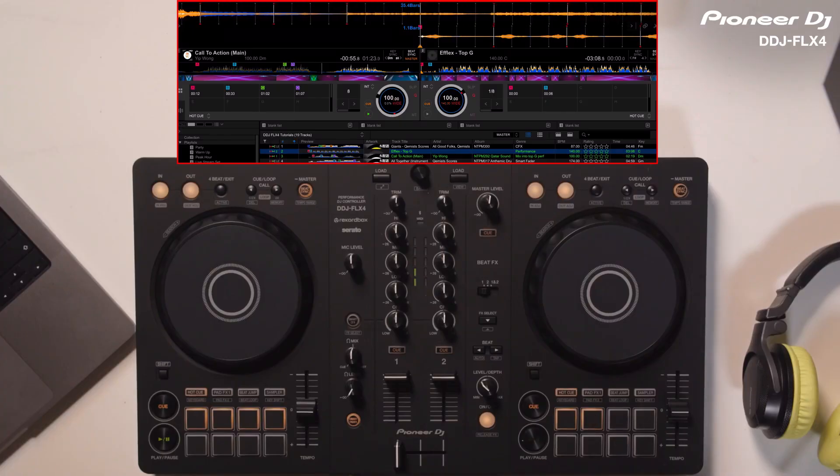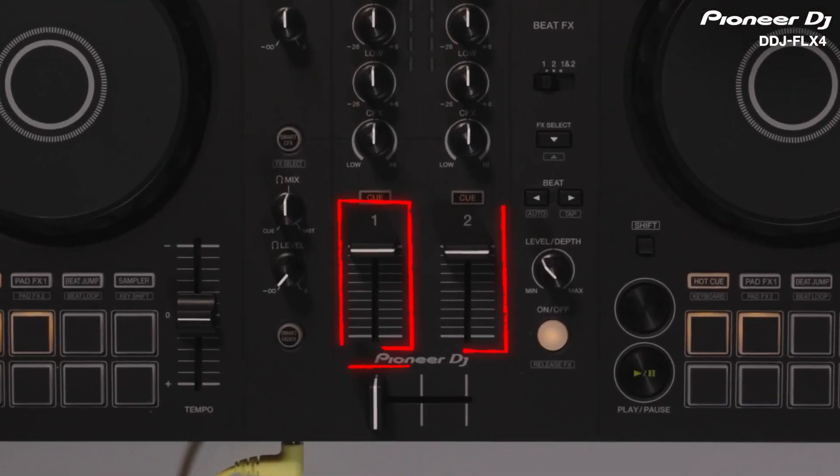When I'm ready to mix, I start the other track. Now, I can either use the Cross Fader or Channel Faders to mix in the new track.